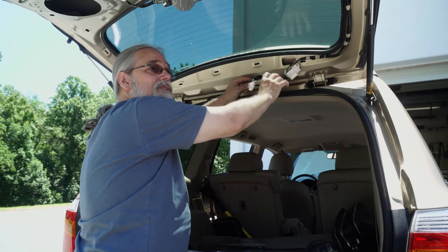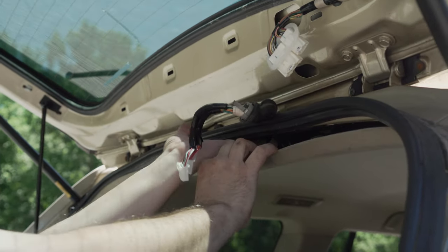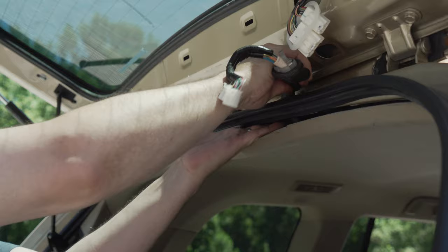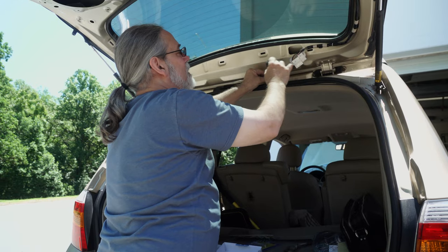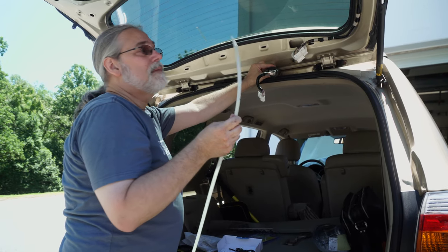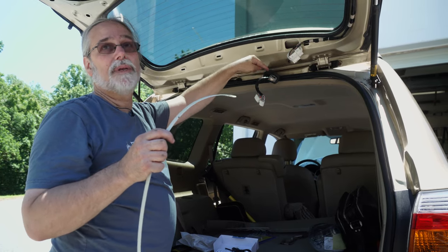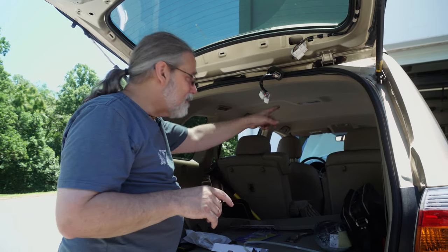I'm also going to pop this piece up here — reach up inside and push it up. Now that's going to be a tricky part later on. I'm going to need to use something like this wire fish, and probably also add some soap to it — meaning it's going to need a little bit of lubrication to pull the cable back through this boot. And the object of the game for the video cable and power cable for the camera is to get it from the far end of the car back here by the shortest route possible.